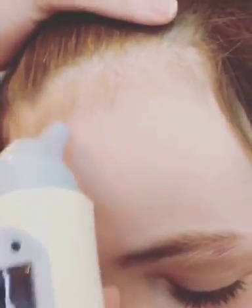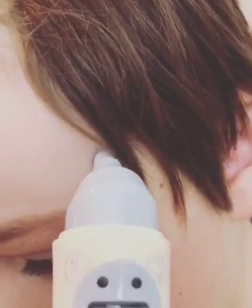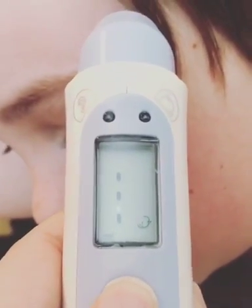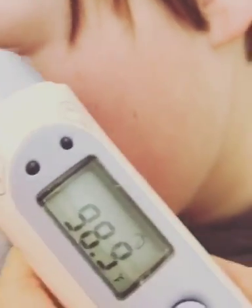Okay, you gotta hold the button. Whoops — put it in the middle of the forehead, and then move the skin to the temple, and then hold on, pull it off, and let go. So you're 98. And then you also have ear mode.